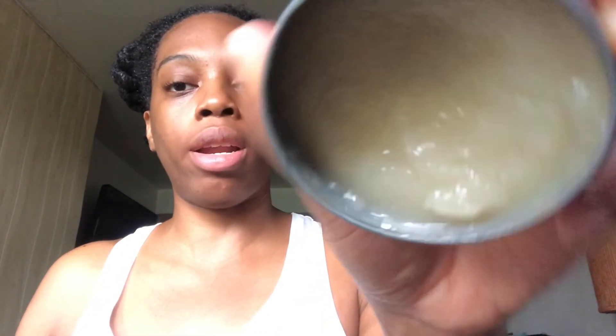Here's my facial sea moss — it's kind of frozen again, but you know the drill. We're doing it for five days now. I'm going to put this all over my face, let it sit, let it dry, go shower, rinse out my hair, and I'll be back.